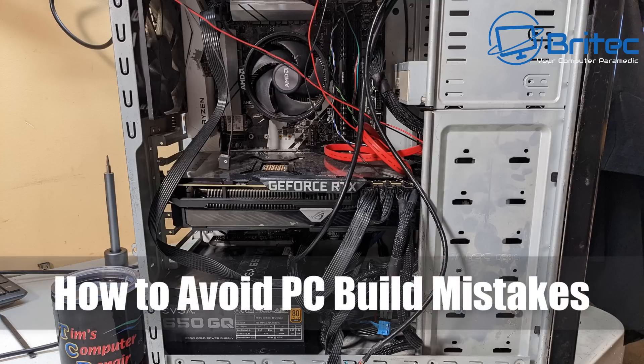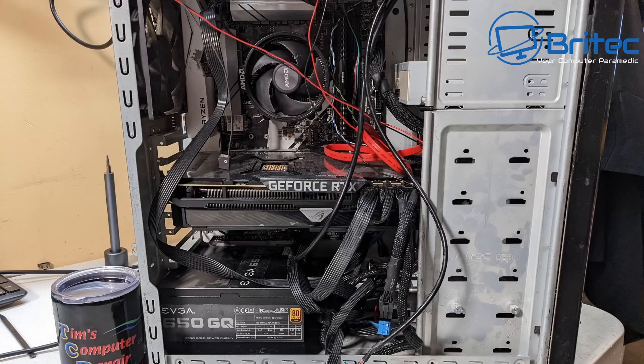Today we're taking a look at how to avoid PC build mistakes. These are two PCs that have been taken into Tim's Computer Repair in Savannah, Georgia. He's given me some images to show you basically how not to build a computer. We have two high-end spec computers here and I'm going to show you exactly what happened to these computers which did not post.